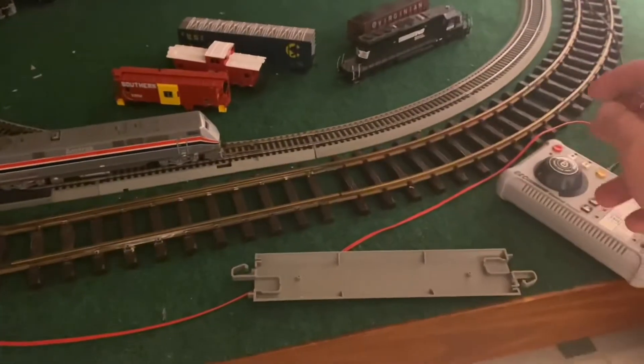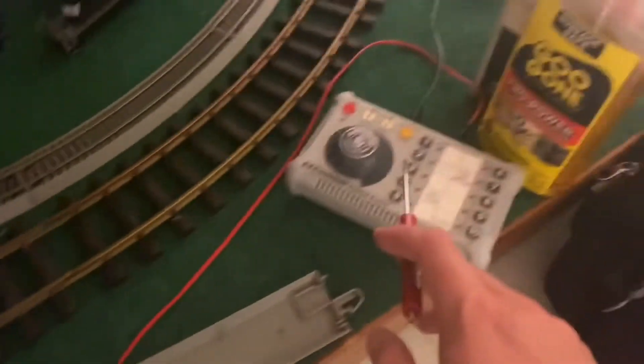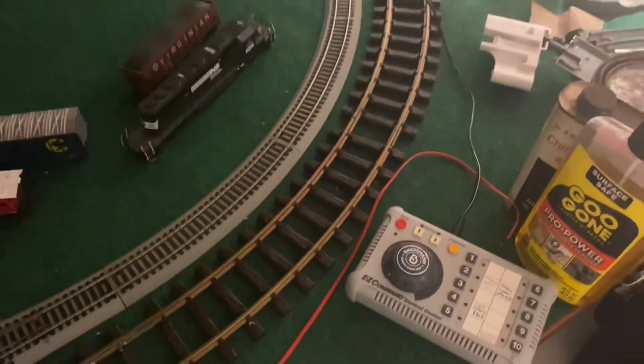I have also moved the terminal re-railer to here where it will be easier for me to control, and it gives me a little bit of extra cord room.